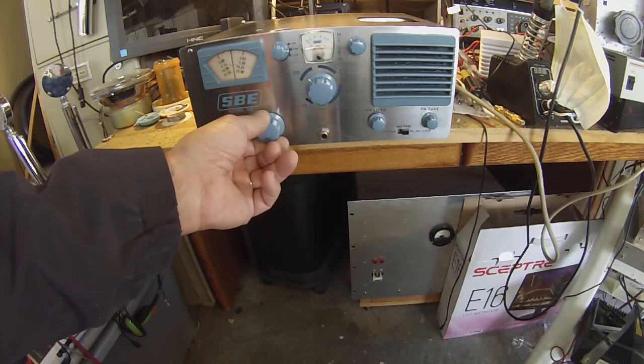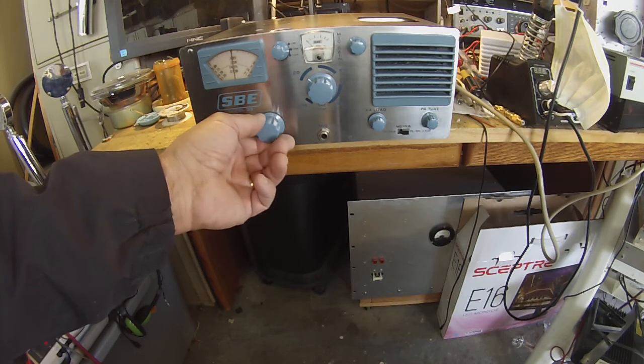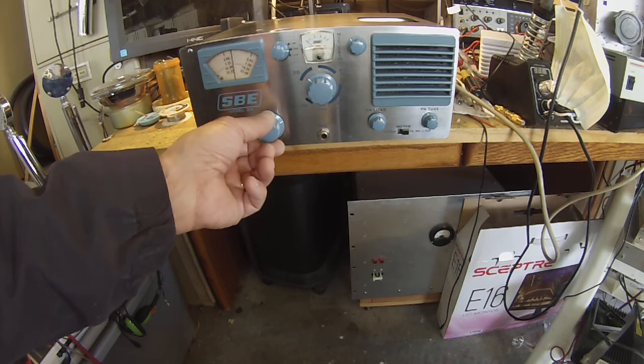1960s technology. We have Butch Mason to thank for this. Butch, in 1952, came up with the bilateral concept and tried shopping it around — Collins, they were uninterested — and RME, and Gonset. He went to Gonset, but they got back to him too late, so he went with Cosmophone.